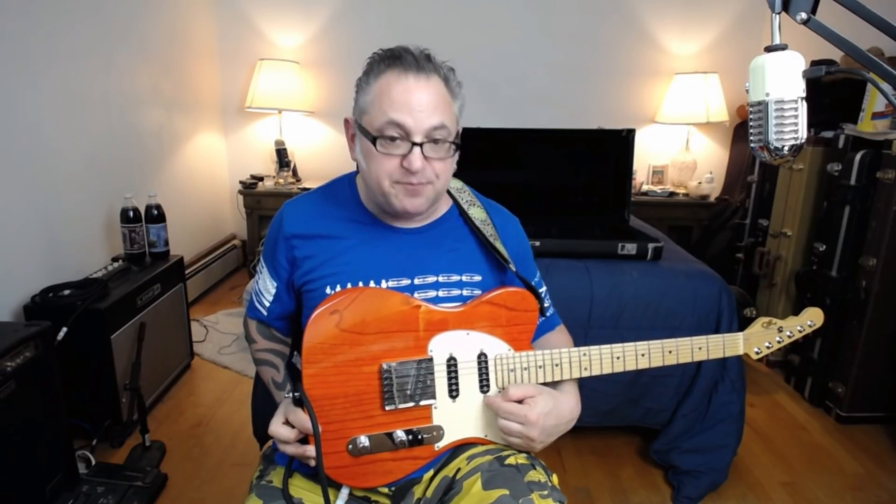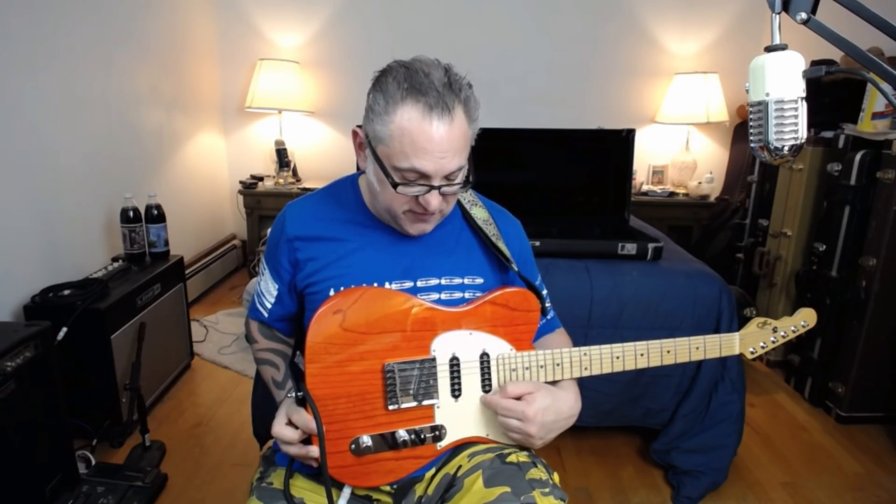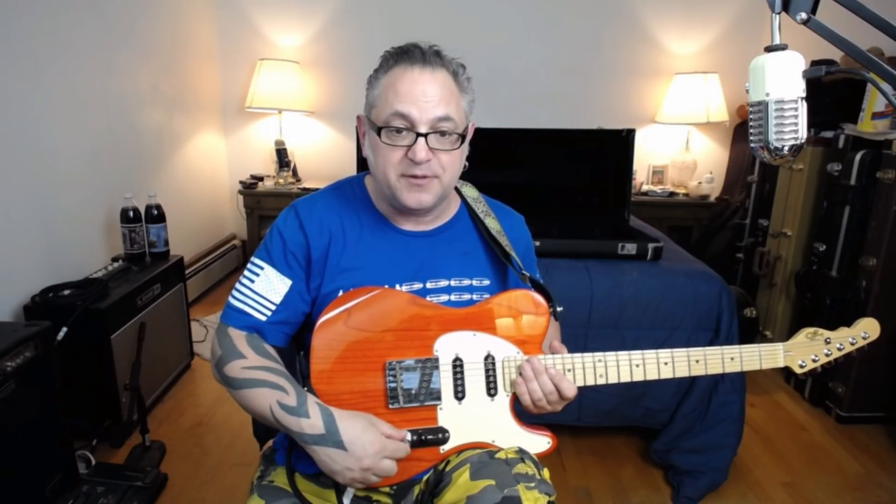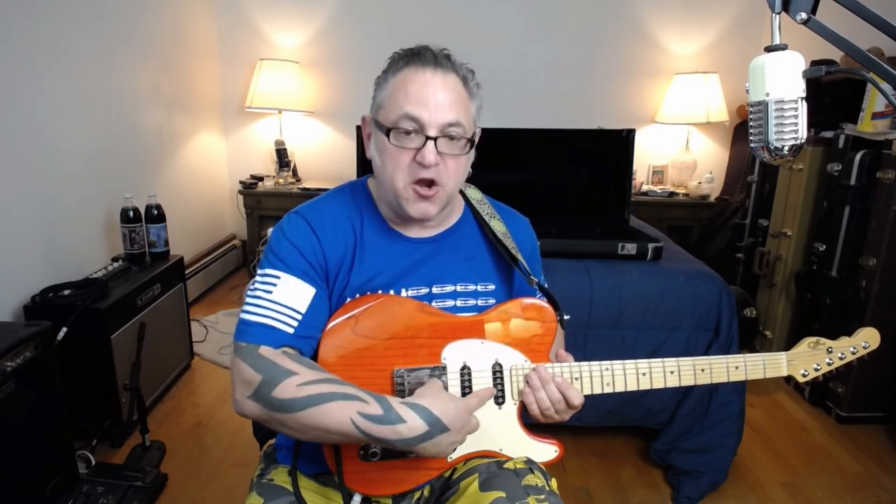These are stainless steel frets that I had put on here. I also didn't have the Tele neck pickup — the smaller pickup — I had a full size Strat pickup in both positions. They're the MFD pickups. It has the saddle and because of that it also has the pull-up which turns the neck on when I'm in the bridge so I can get the standard Tele sound.